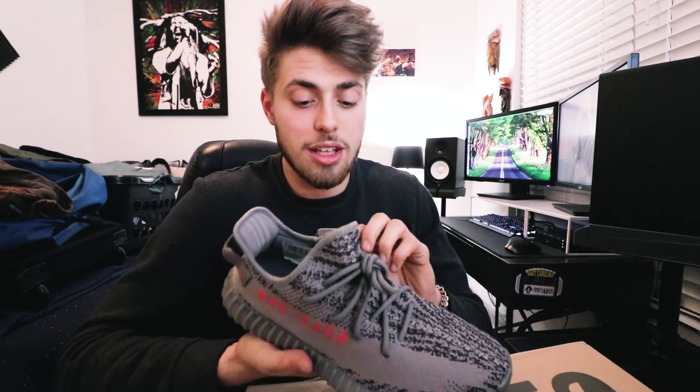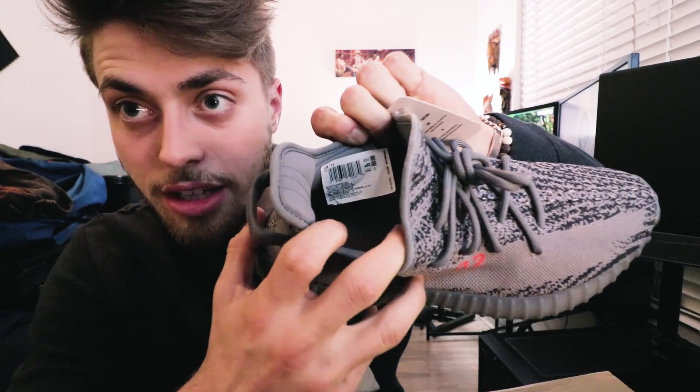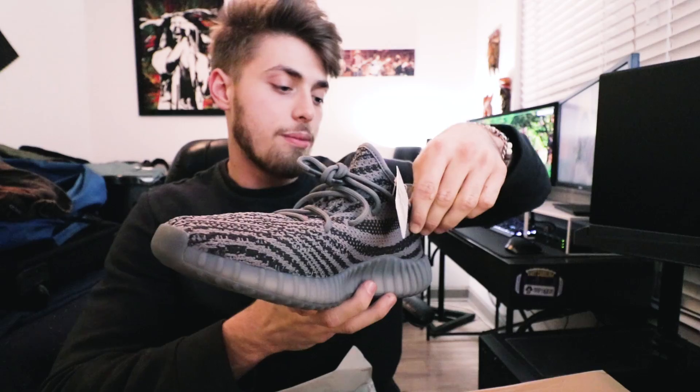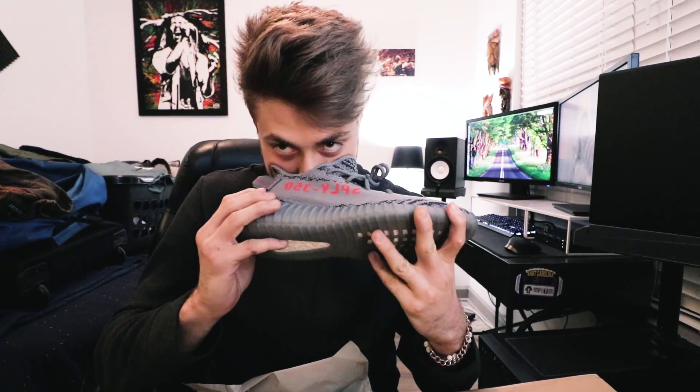Just to prove that these are completely authentic, here's the little tag that it comes with. One thing a lot of people don't know is that authentic Yeezys always come with this little inside sticker. Straight from adidas.com — it has the size, it has everything on there that it's supposed to have. They just smell so refreshing. I'm freaking psyched about these — these are so bad.